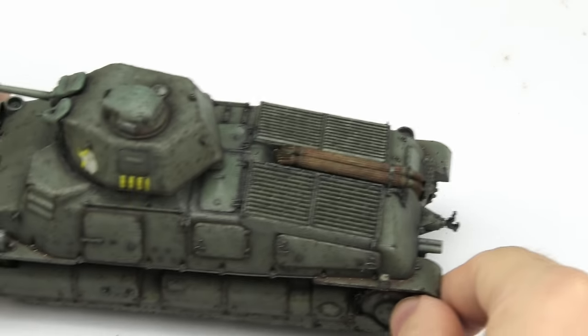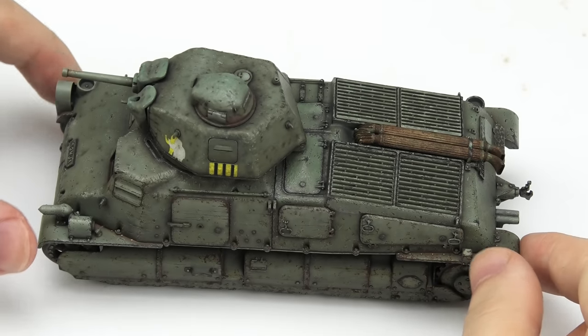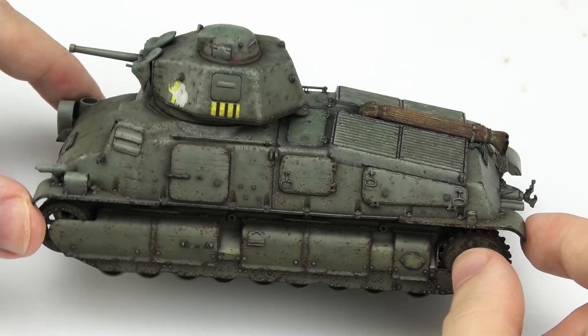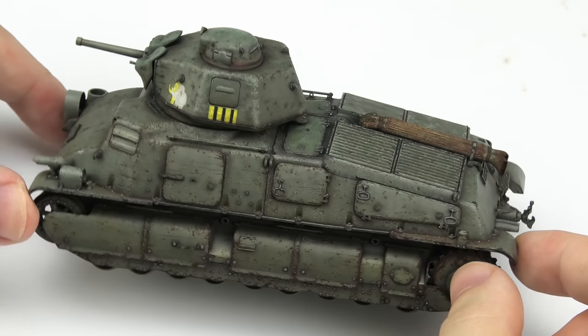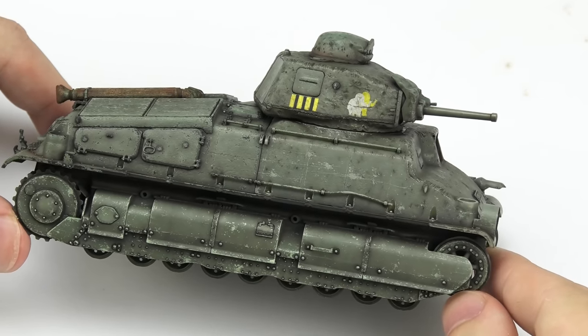My friends, tonight I want to take you along on a little rescue project. This Samua from Tamiya in 1/35th scale has been sitting on my shelf of doom since 2016, but unlike other abandoned projects, I always wanted to finish it one day.